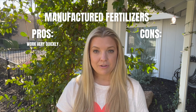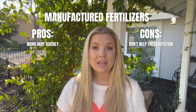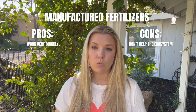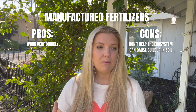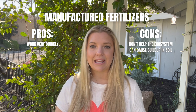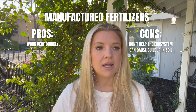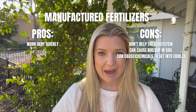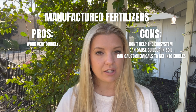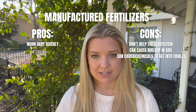The drawback to using manufactured fertilizers is that they do not feed the ecosystem. If anything, if you use manufactured fertilizers too much, you might mess with the ecosystem of your garden. You might have a buildup of too many nutrients and your balances might get a little bit off. The other thing to remember is that buildup can cause a buildup of bad chemicals that can actually get into your fruits and vegetables. So it's something you really need to think about if you're using it on edibles or anything that you're going to ingest.